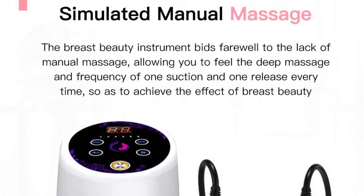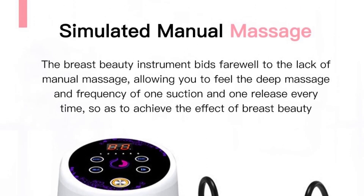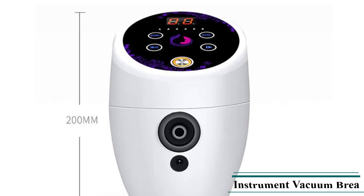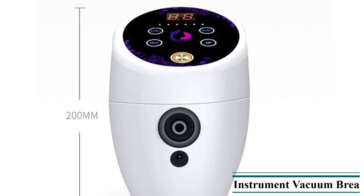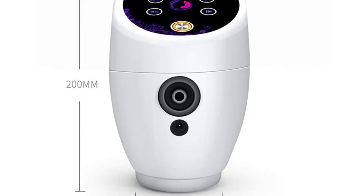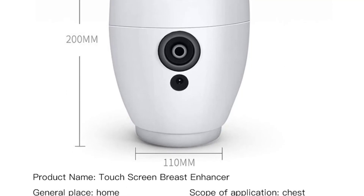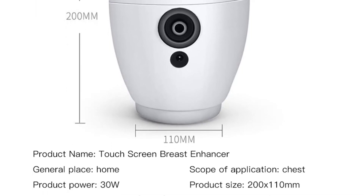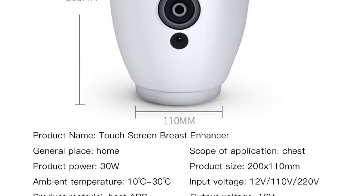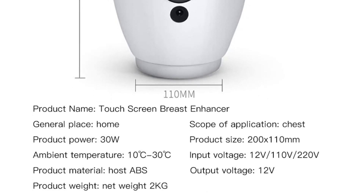Model Number: MBM 6288. Size: Multi-Size S, M, L. Item Type: Massage and Relaxation. Application: Breast. Material: Composite Material. Use for: Breast Enlargement. Use for 2: Breast Massager. Use for 3: Butt Lift Machine. Use for 4: Breast Pump.